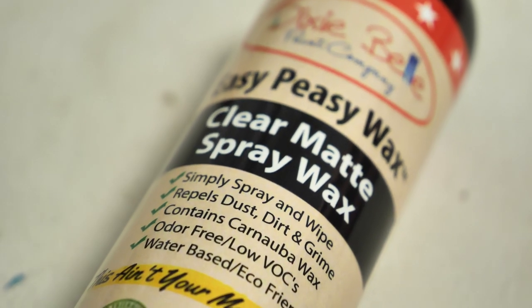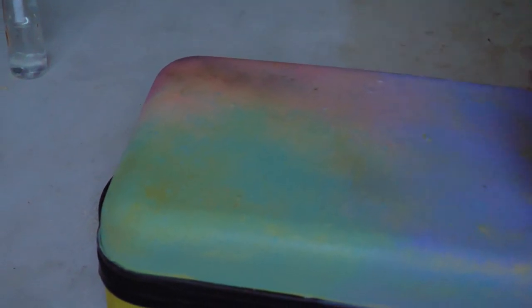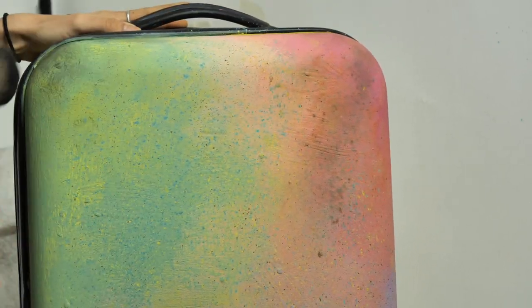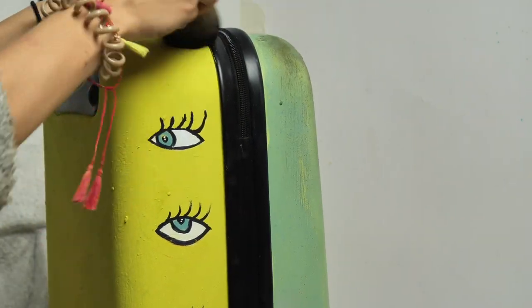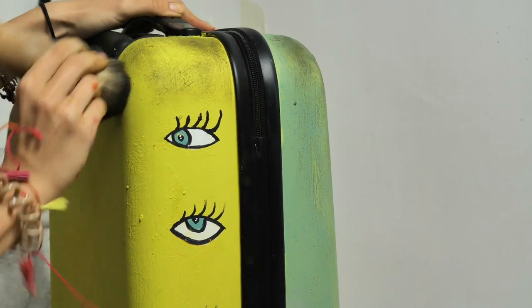We first sealed the suitcase everywhere with Easy Peasy Wax and then waited about 20 minutes to set. Afterwards I applied some black wax to make it look a bit old and dirty — because we will make it very dirty anyway when dragging it in our adventures. So the travel dirt will only bring more character — original dirt with a story.